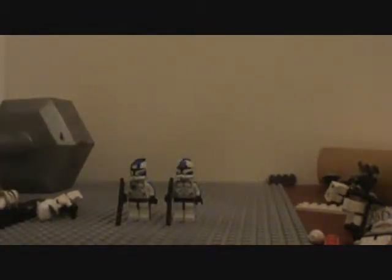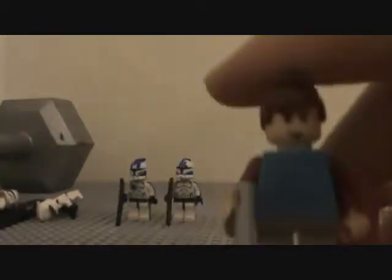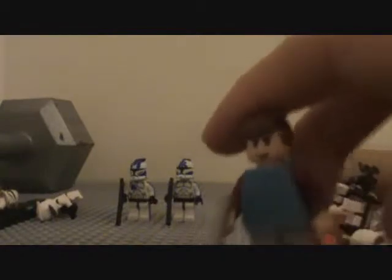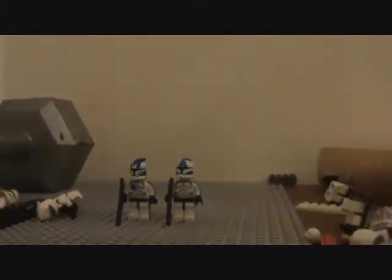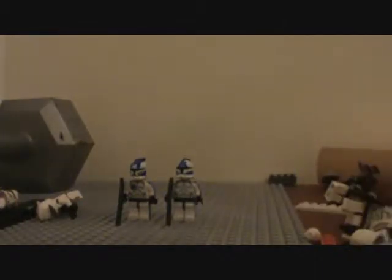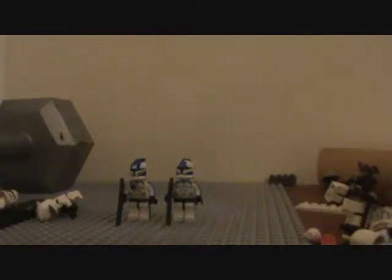Next is a clone cadet — one of the younger clones from the first episode. I gave him this type of face since I'd find it kind of weird to give him a regular clone super face, you know, since he's still younger.